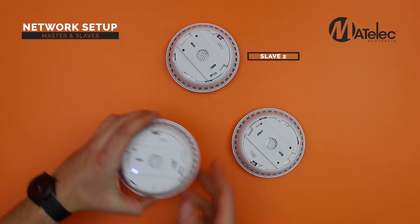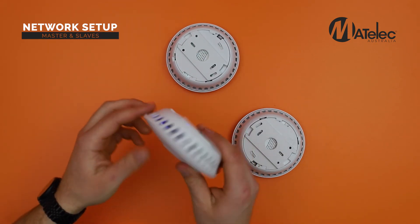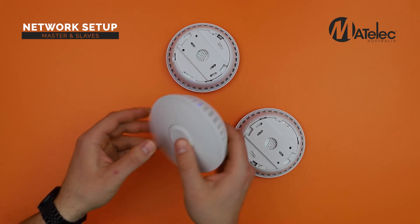To close the network, press the control button again on the master alarm three times within two seconds.